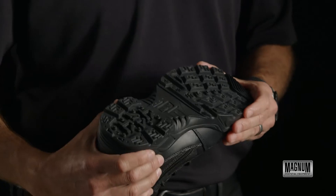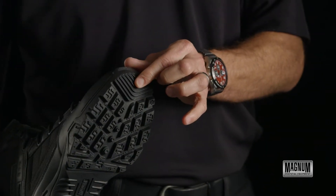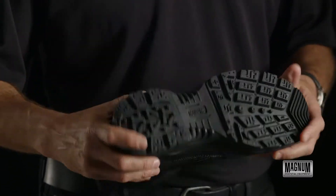This boot is designed with a carbon rubber outsole, high traction bottom with paddle grips in the front, and also a 90 degree ladder notch under the arch.